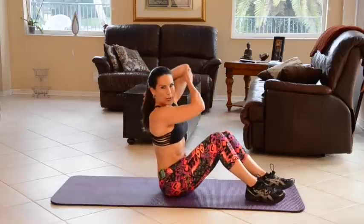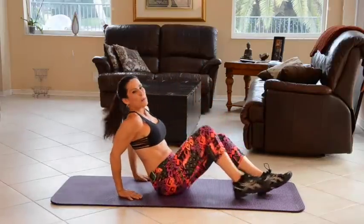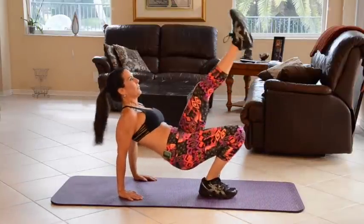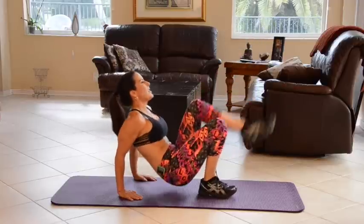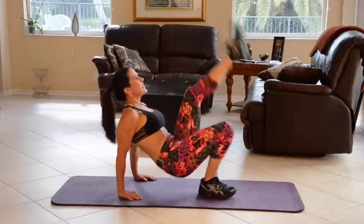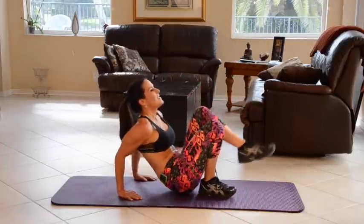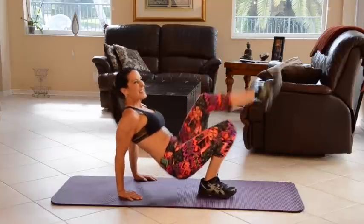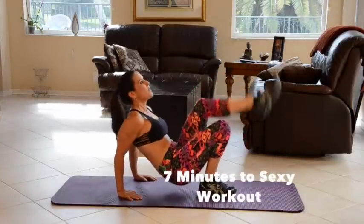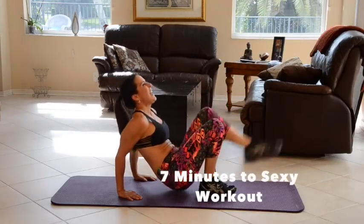Woo, got a little burn! Put your arms back there, give them a nice stretch. Now we're going to go on to the other side. Here we go — kick up, kick up, come on down. 2, 3, 4, 5, 6, 7, 8, 9, 10, 11, 12, 13 — come on. 14, and 15.